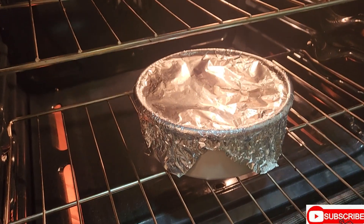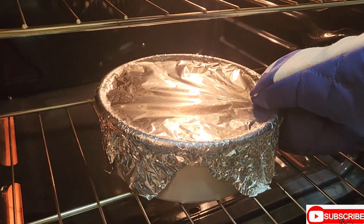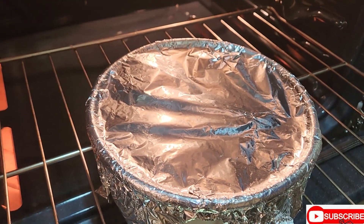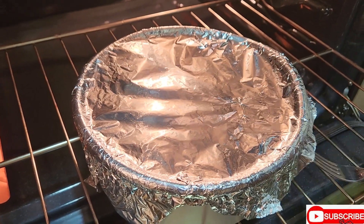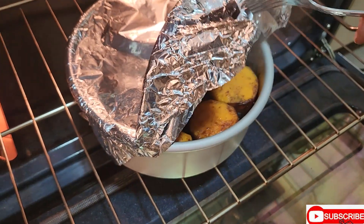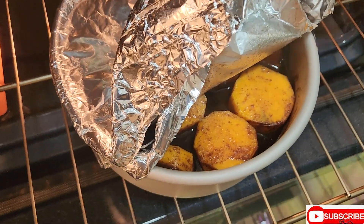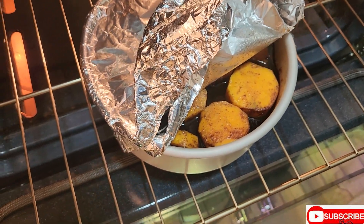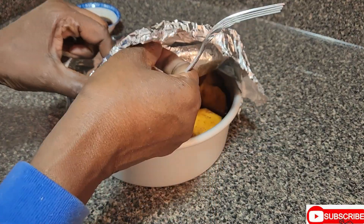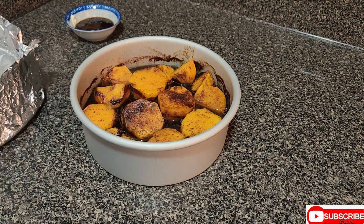Okay guys, I can hear the oven — the oven is calling. It's time to remove. But before I remove it, let me just test it right here to see if it's finished. Oh wow — yeah! Our candy yam is right there. Let me remove it from the heat. Our baked candy yam is now ready, guys.